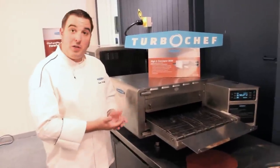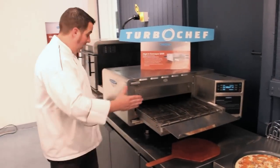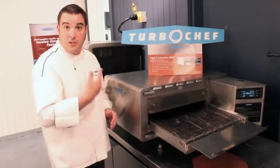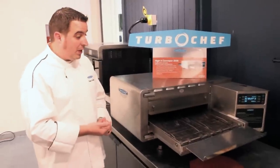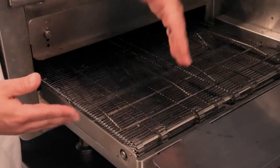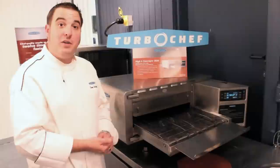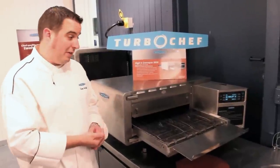When I say Turbo Chef 2020 conveyor, what I mean is my cooking surface is 20 inches wide and my cooking chamber is 20 inches long — that's where we get the 2020 nomenclature. This oven is configured with a 50-50 split belt, which means I have two 9½-inch belts that can run at different speeds to run different types of products through the same oven cavity.